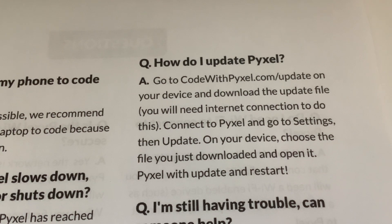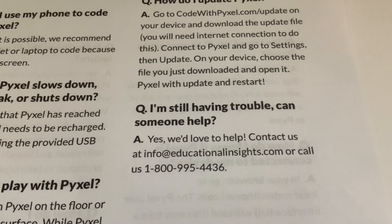How do I update Pixel? Go to codewithpixel.com/update on your device and download the update file - you will need an internet connection to do this. Connect to Pixel, go to Settings, then Update on your device, choose the file you just downloaded, and open it. Pixel will update and restart. That's something we haven't done - we haven't checked for updates. If you're still having trouble, contact Educational Insights at info@educationalinsights.com or call 1-800-995-4436.